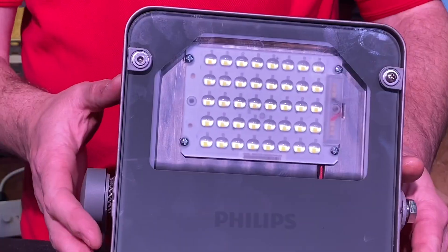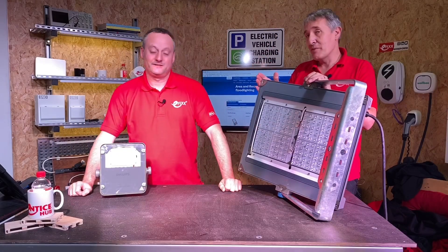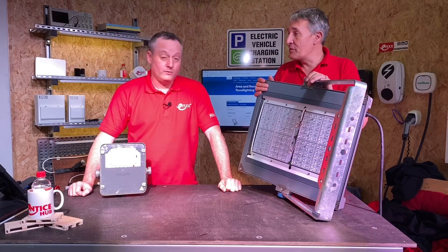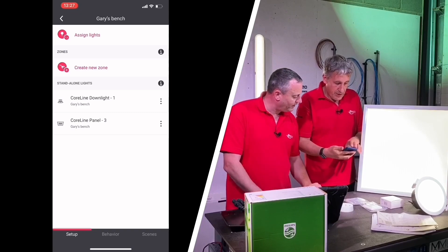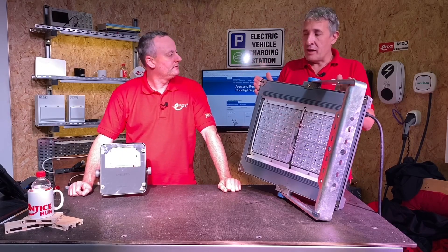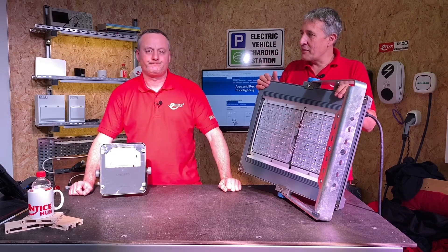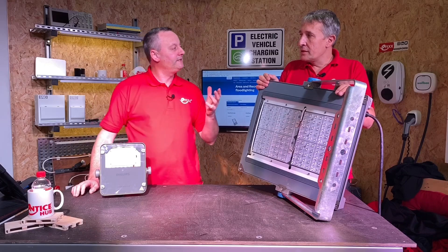I've got the small — what have you got? This is the XL. It's the CoreLine range; we've looked at that quite a bit on the channel before. We've looked at the high bay lights and the Interact Pro control system with some of those CoreLine lights. This floodlighting range continues that. When I think CoreLine, what have we learned about it so far? I'm thinking quality and ease of installation, Gordon.